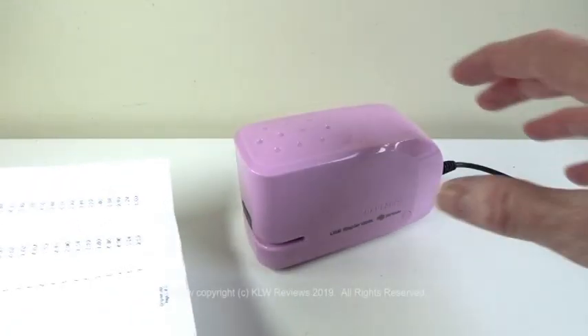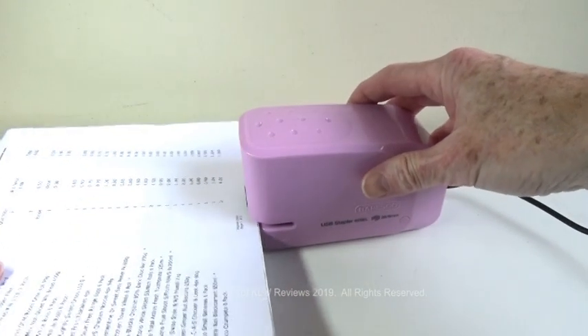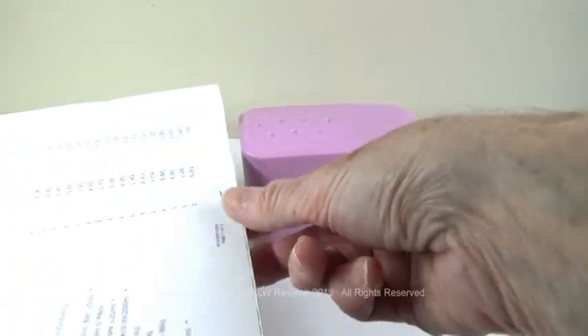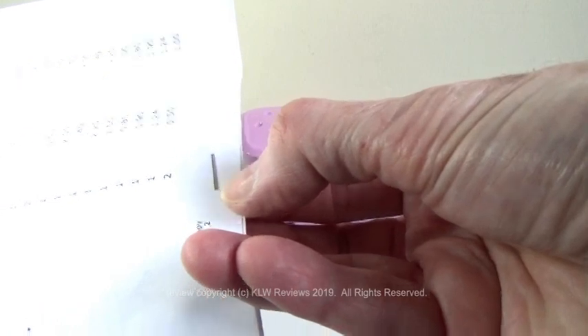It couldn't be easier to use. Just pop the papers in — got three sheets here of 80 GSM. Pop them in, stapling is automatic, always smooth, always consistent, and never any misfires.